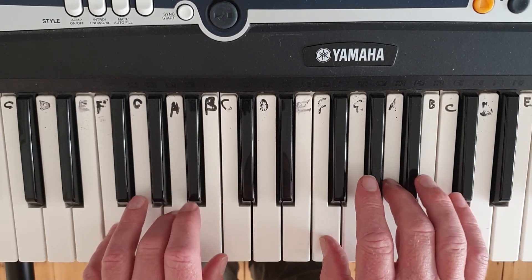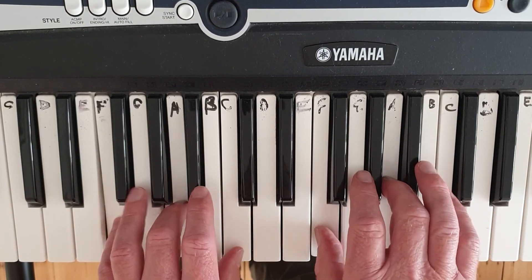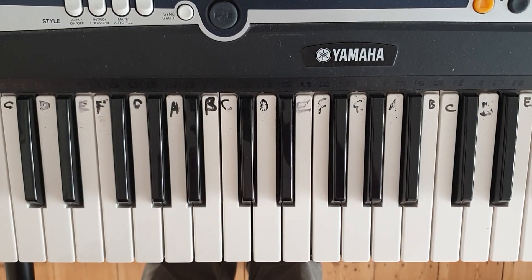Doubling up. Quite a tricky one, that. That will test you.